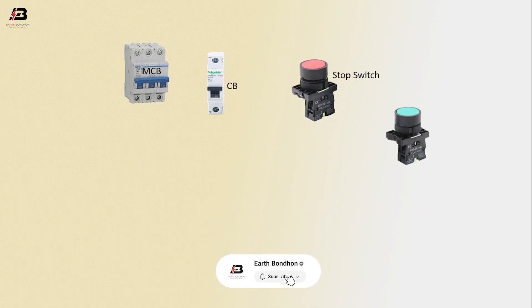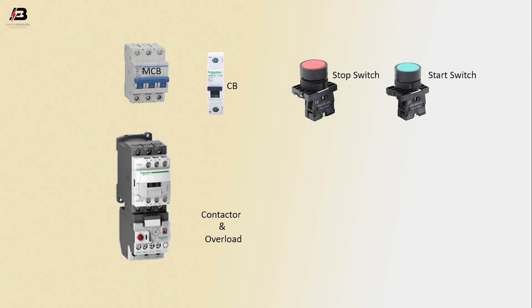Components used: triple pole MCB circuit breaker, single pole circuit breaker, stop switch, start switch, contactor and overload motor. First phase connection to MCB.